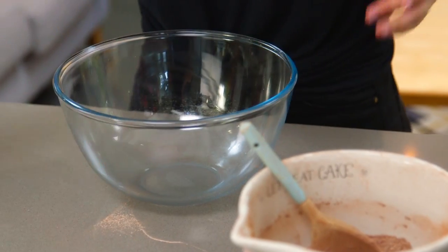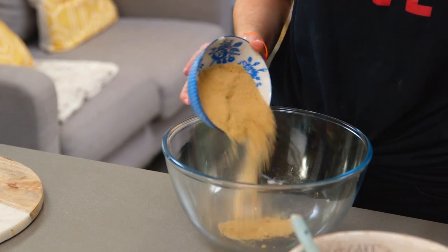Now in a separate bowl I'm going to cream together my butter and two sugars. I've got some soft light brown sugar — this will give it a really nice flavour. And then my second sugar is caster sugar.